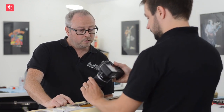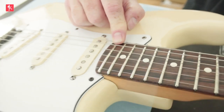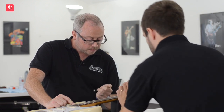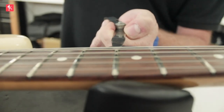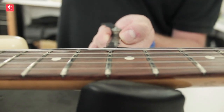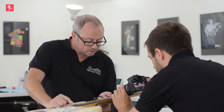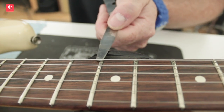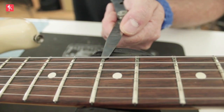Fret the last note — the 21st or 22nd fret. And very carefully, you want to measure your neck relief by placing the feeler gauge under the string and over the fret, into that little gap there. You want to try your best not to move the string. If you are moving the string, it could be that the feeler gauge is too thick. So be accurate — try it a few times and just get that feeler gauge nicely underneath there. This neck has 14 thousandths of an inch of neck relief.